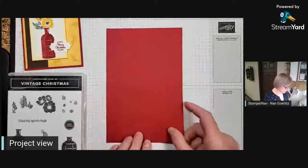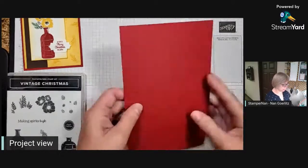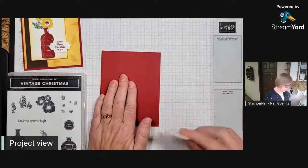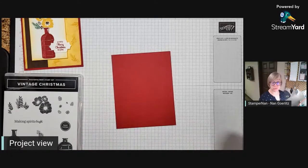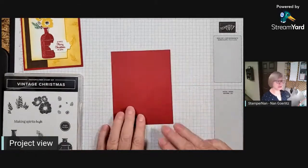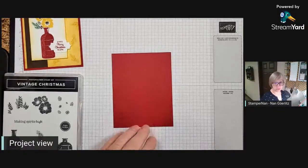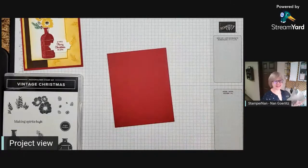For cardstock tonight we are starting with a base of Cherry Cobbler — standard 8.5 by 5.5 inches scored at 4.25. Go ahead and give that a good burnish with the bone folder. It was really cute while the kids were over on Monday — Jeffrey wanted to stamp, and James came down to stamp too. I showed Jeffrey the bone folder trick and said I always do it on both sides. Then Jeffrey grabbed it and told James, 'This is what you do and Grandma likes to do it on both sides.' He's a very good listener!